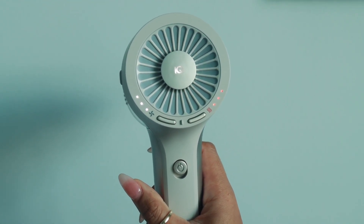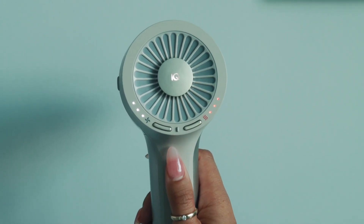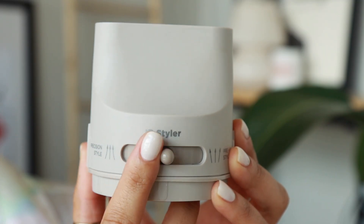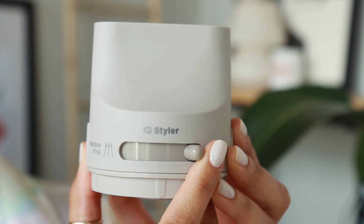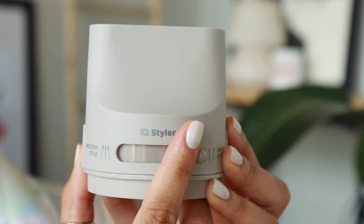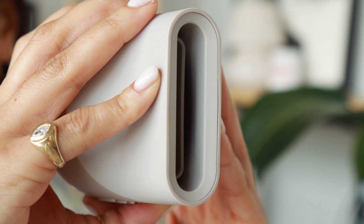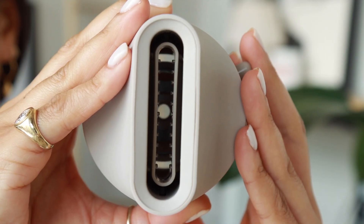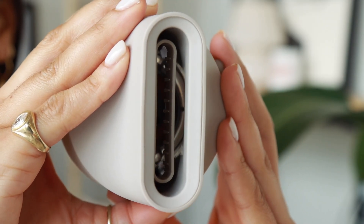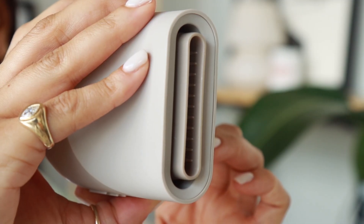Once attached, the IQ 2-in-1 concentrator automatically sets both the airflow and temperature levels to high. You can toggle between targeted pre-styling mode and precision styling mode by sliding the lever from left to right. Start in pre-styling mode with towel-dried, detangled hair — slide the lever to the right to retract the nozzle, creating a wider air path for a gentle all-over quick dry. Once the excess moisture is gone, slide the lever to the left.